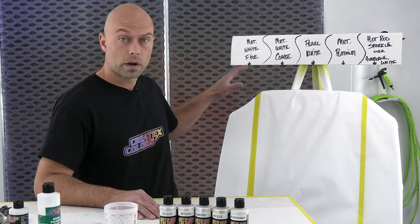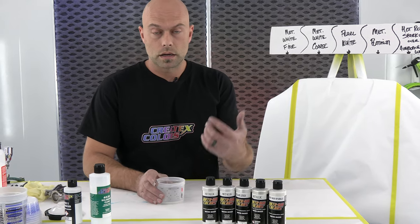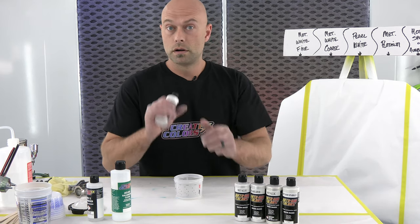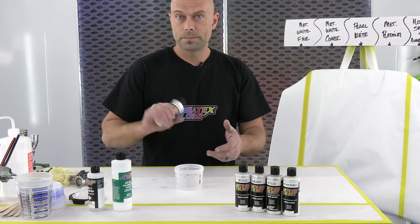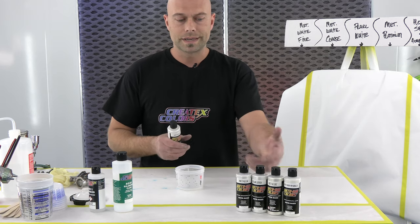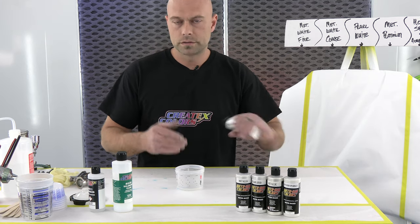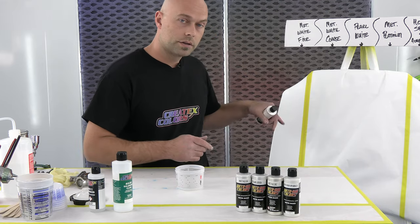So we'll start with the metallic white fine. These are all going to be mixed the exact same way — I like to go 25% 40-30 to the overall mix, so it's a 3-to-1 ratio. We're not going to show mixing every single one of these colors because the ratios are exactly the same. So we'll get this mixed, get it on the panel, and you guys can see what it looks like.